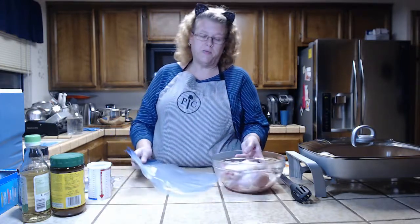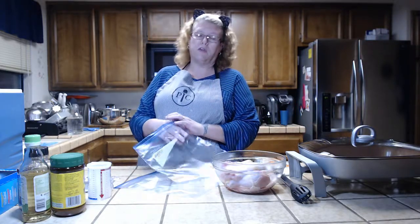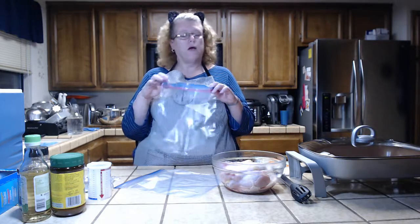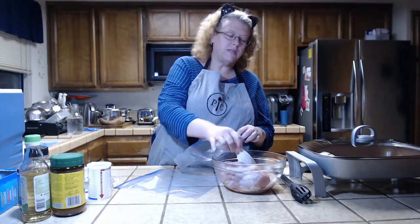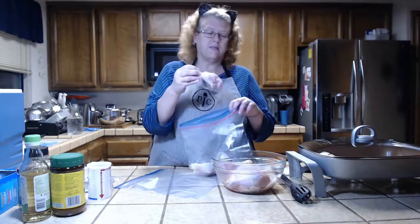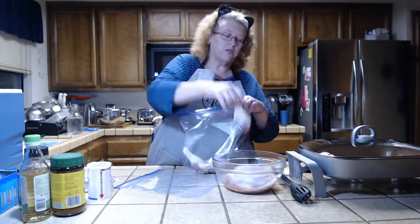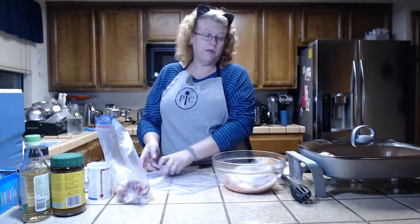I have my Ziploc bags that I'm going to cook this in. Yes, you can cook in them — the company has stated that in sous vide cooking they don't reach high enough temperatures to become an issue. You can also use vacuum-sealed bags. I'm going to put four drumsticks in one bag and three thighs in the other.